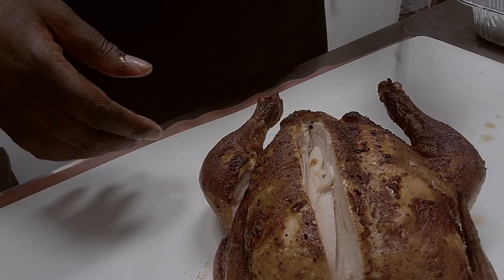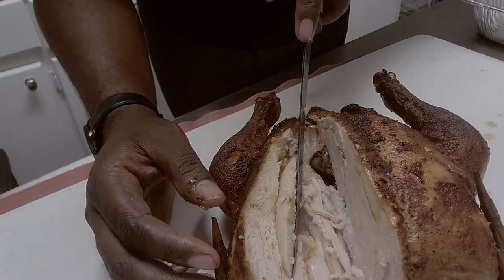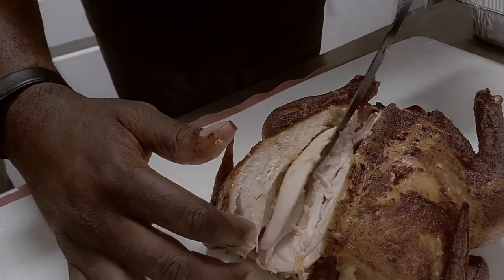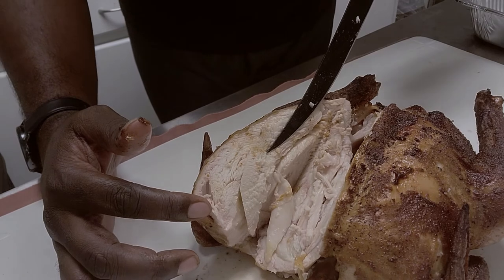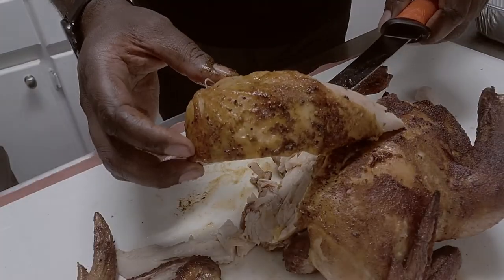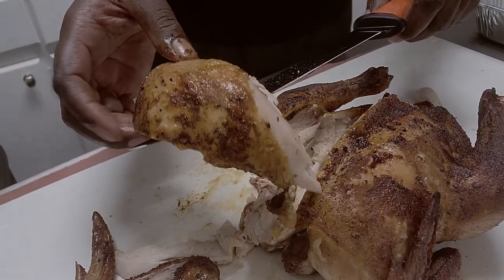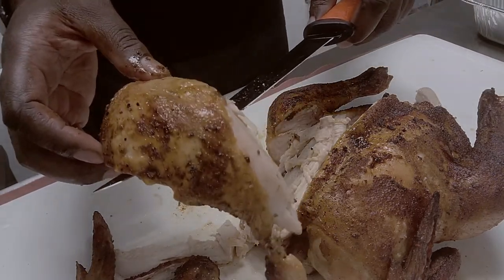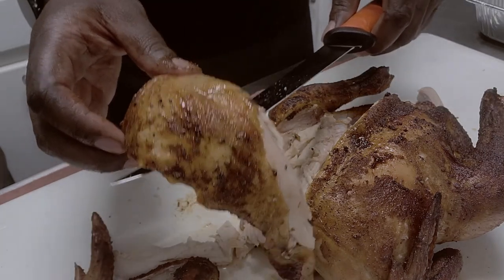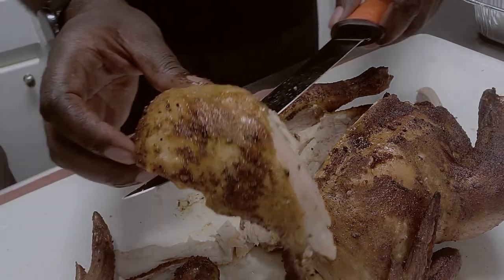The entire thing smoked on the GMG Jim Bowie Prime on the top rack at 250-275 for about two and a half hours, then let it rest for another 30 minutes before we sliced into it. Good cuts all the way through — beautiful breast cut, not dry on the inside. As always, thank you for tuning in. This has been a small showcase of the amazing GMG product. Make sure you like and subscribe. Always remember, you too can do amazing barbecue the right way. See you next time.